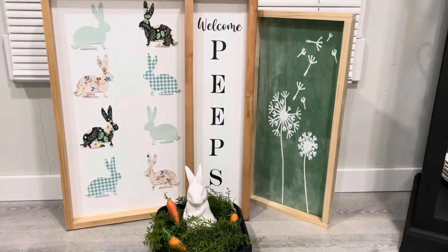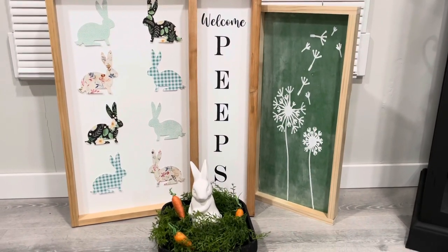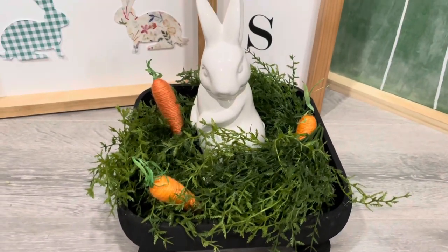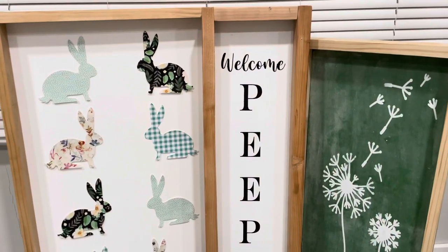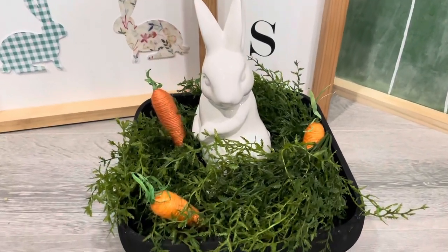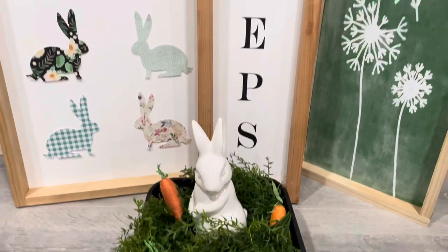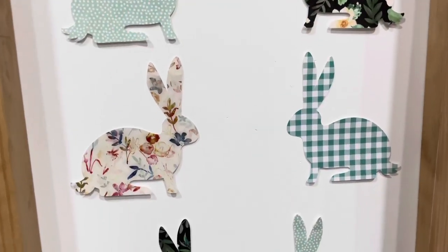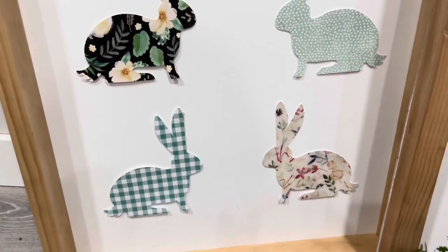Here are all of my signs! I think they look so nice. I love the dandelion one and the welcome peeps one — just all of them. I'm so happy I finally finished up my kitchen sign as well. I'm really excited to put all of the signs up. Hopefully sometime this week I'll have my home tour up, maybe Thursday or Friday, so I hope you guys come back to watch that. Thank you so much for watching — have a great day!